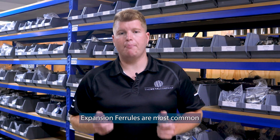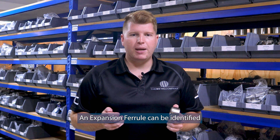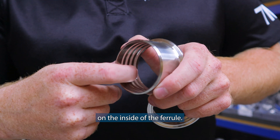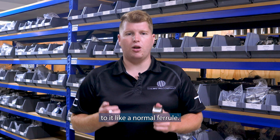Expansion ferrules are most common in the dairy industry and often found in milking sheets. An expansion ferrule can be identified by the ridges on the inside of the ferrule. It also slips over the dairy tube rather than butt welding to it like a normal ferrule.